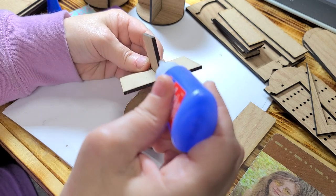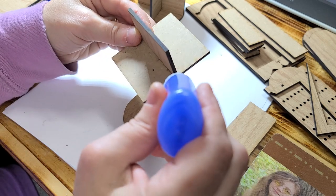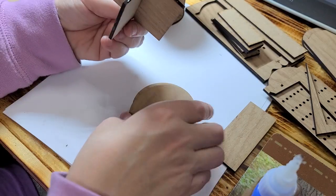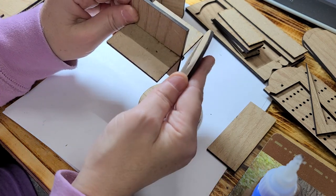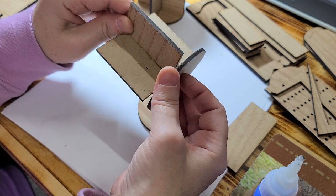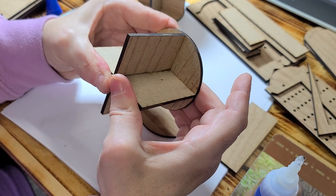Then you want to put glue on the part that looks like an X. And then get a little bit on this tab — not on the bottom of it, but on the sides of it. Then you want to take one facing with the pattern up, and then press it on there. Make sure you're holding it to where it's firm.